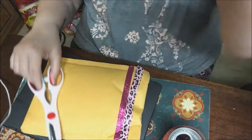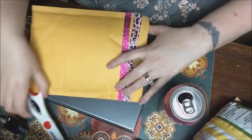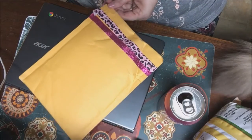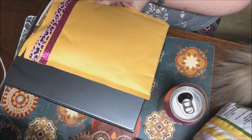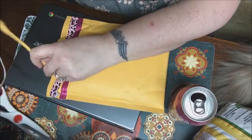Hi guys, welcome back to my channel. I got some friend mail and this friend mail is from Grace — little stickers, beautiful washi tape. I'm just going to open this. I was not expecting this, so this is very exciting. It's very late at night, it's after midnight.